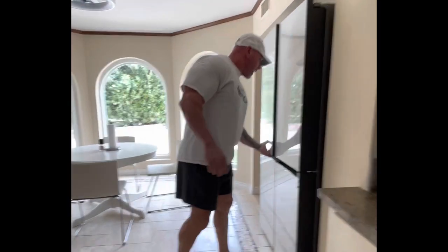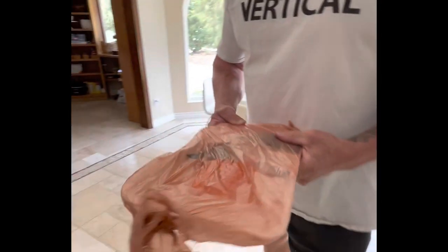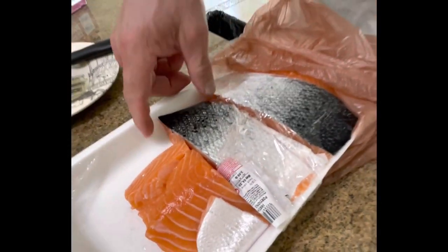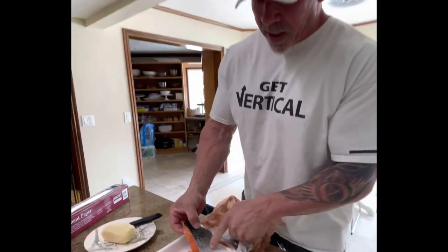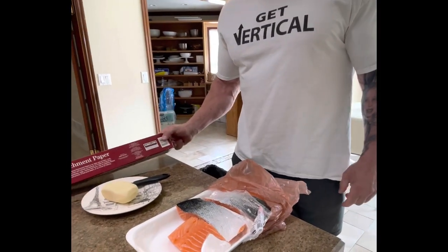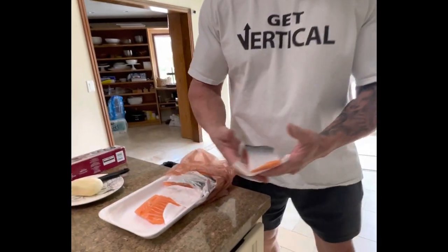Next, you've got to get fantastic salmon. You guys all know how much I love my Costco — this is my Costco salmon, and this one in particular has the skin on the side. Next thing you've got to do is get some parchment paper. I tore off a piece right here and I just put the salmon on the parchment paper.